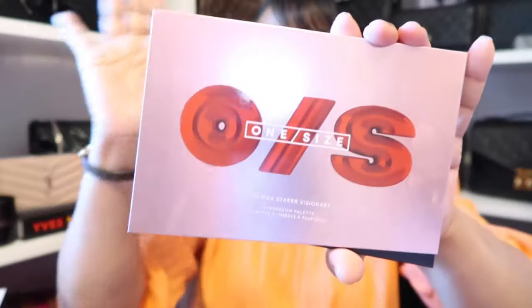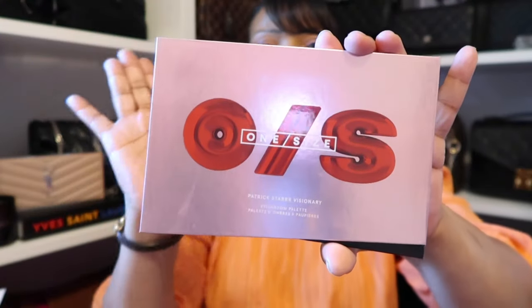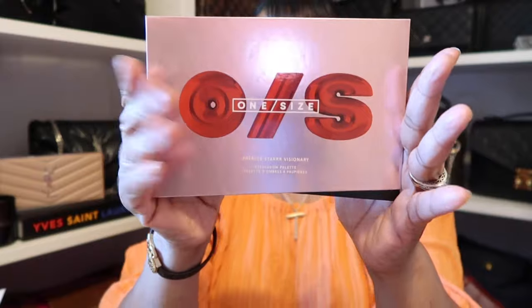They actually had this palette on Sephora on sale recently and it's probably still on sale at this moment. So I decided to pick it up and oh boy am I glad I did, because I love it.